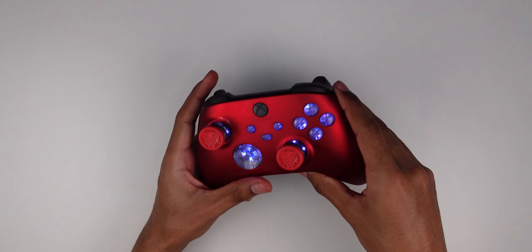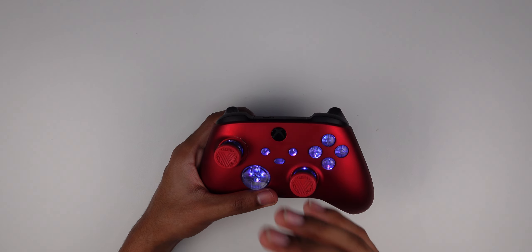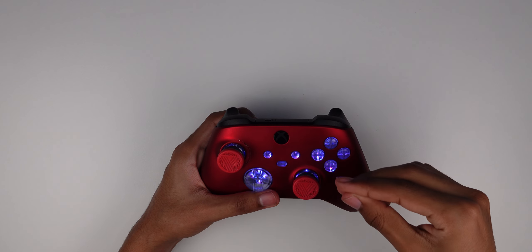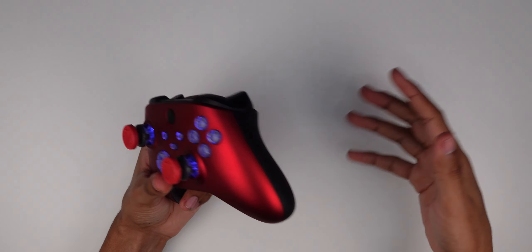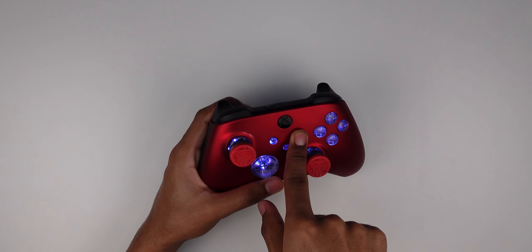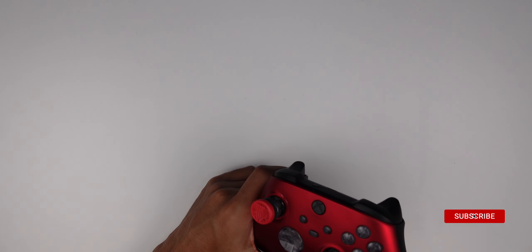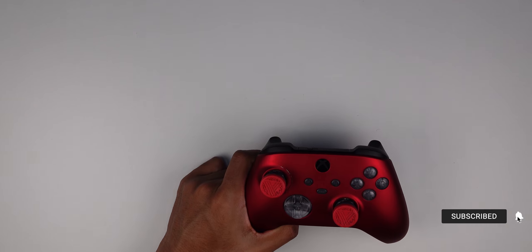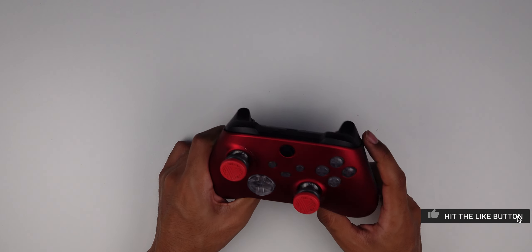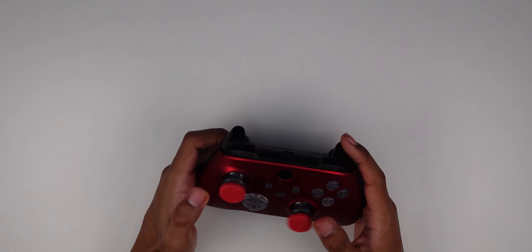It has color memorization, so whenever you unplug the battery, plug it back in, or turn off the controller, it'll always remember which color you were last on. The only downside is that you have to manually turn it off every time you stop playing — you can't just turn off the controller and leave it, it'll stay on. But they look amazing, it's a fairly easy mod, and that's pretty much all I have to say.